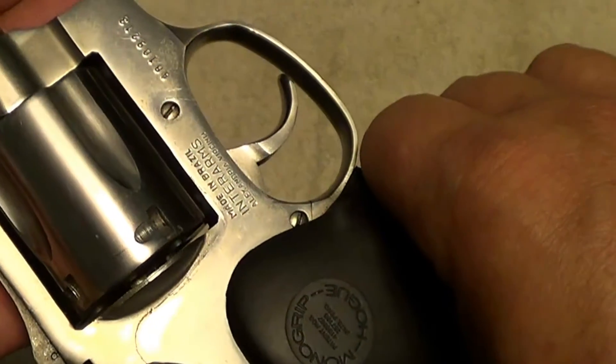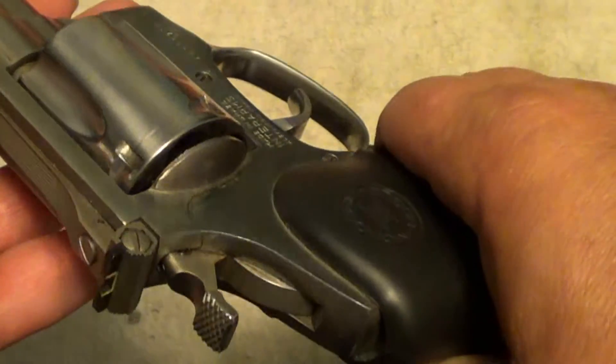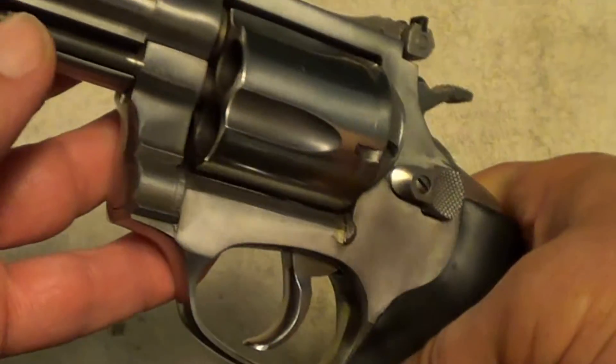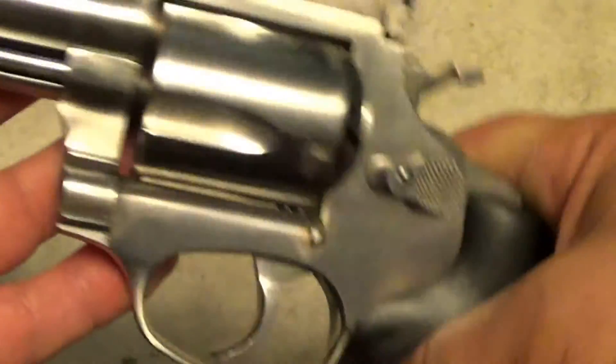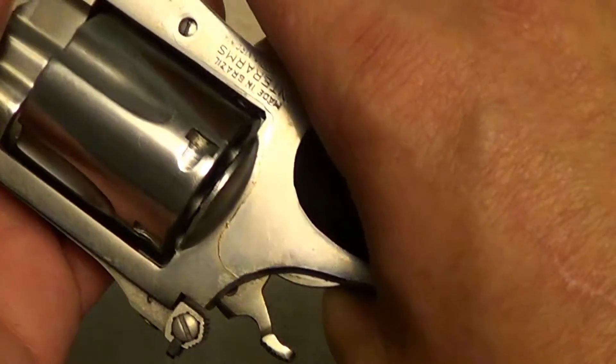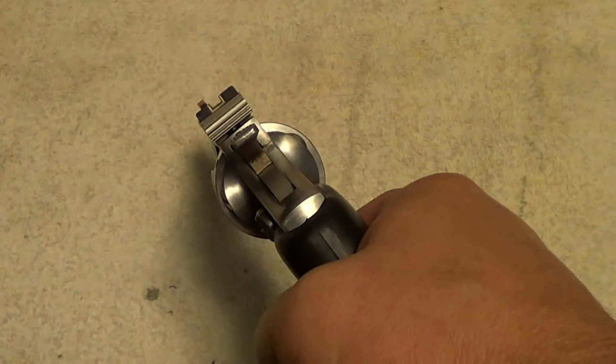I bought this gun used from one of our local cops — as a matter of fact, there's a thunderstorm rolling outside. He used this gun as an off-duty carry gun.